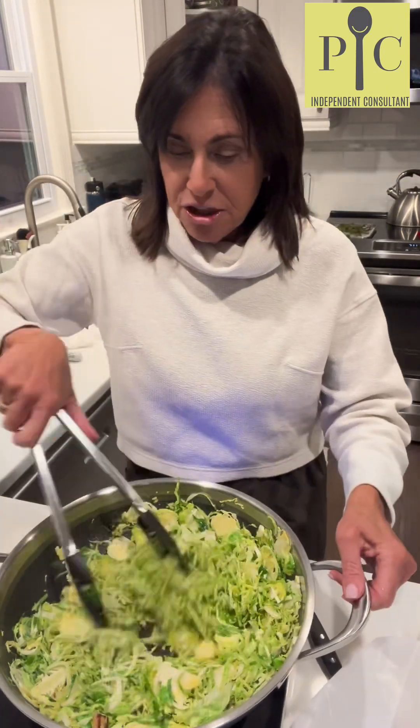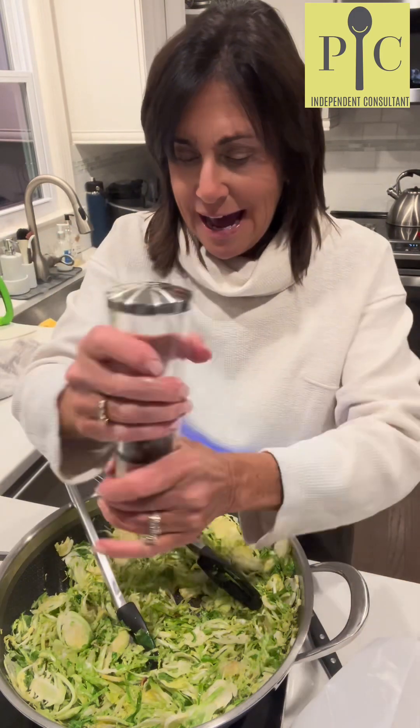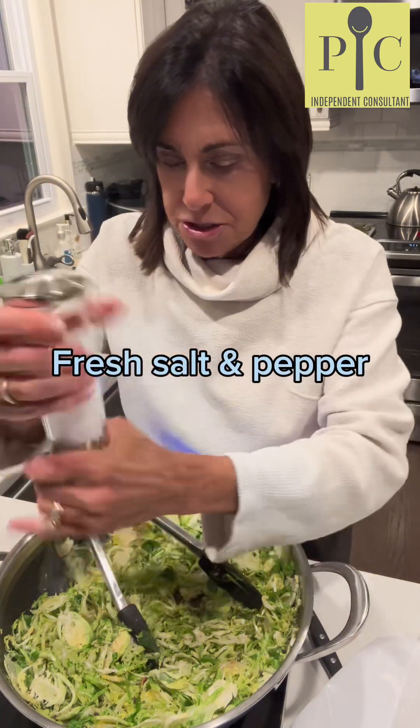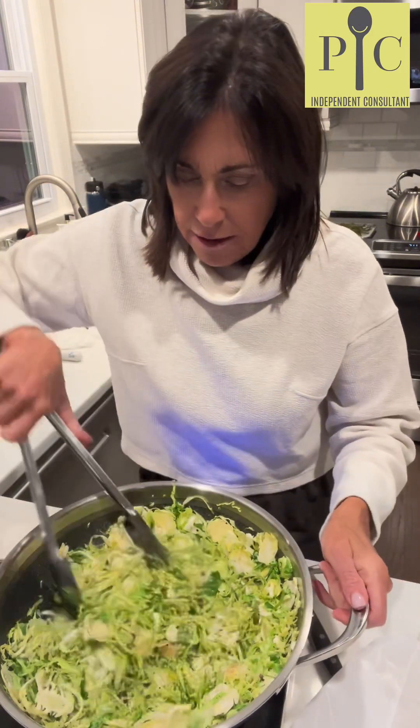These are cooking down nicely and the roasted garlic is infusing and smelling wonderful. I'm going to add some fresh cracked pepper and some fresh pink Himalayan salt — very flavorful. I'm going to toss this around a little bit.